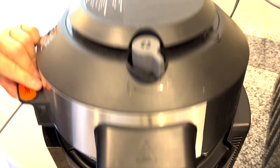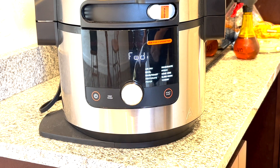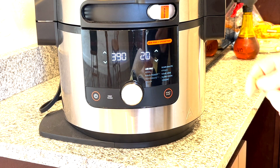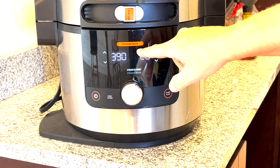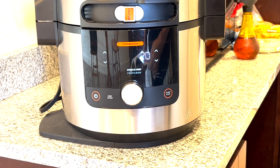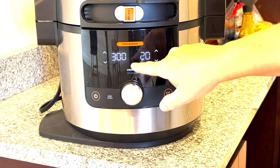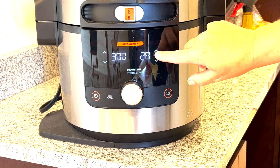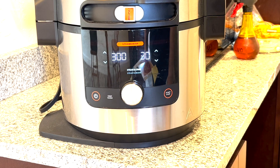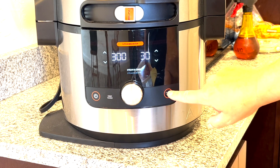Going to go ahead and lower the lid. Let's go ahead and turn it on. We're going to turn it to Steam Crisp. Temperature's going to be 300 degrees. The time says 30 minutes. I've never made this before, so this is going to be curious to see how it comes out. And we're going to hit Start.